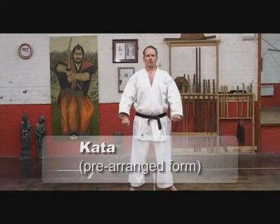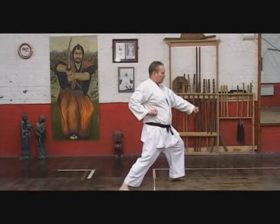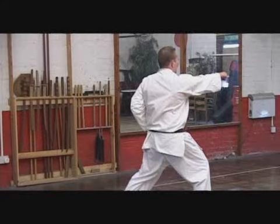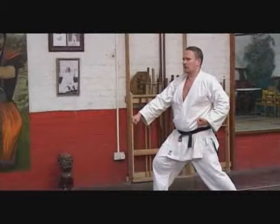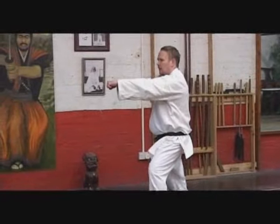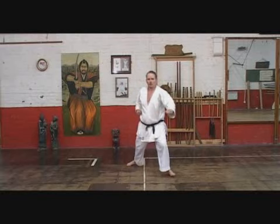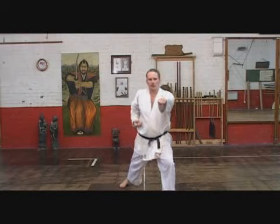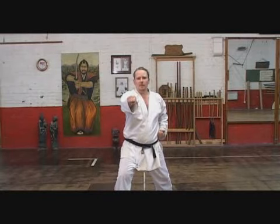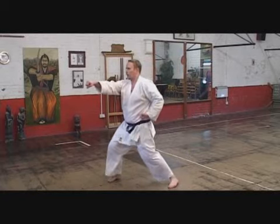The first kata in the Shotokan system is commonly known as Kihon Kata, although its real name is Taikyoku Shodan. Taikyoku Shodan is the kata for one's first grade, Red Belt. It's the first kata in the Shotokan system, consisting of a downward block and Oi-zuki strike.